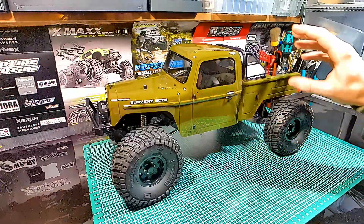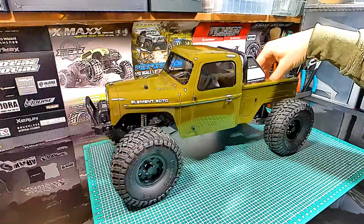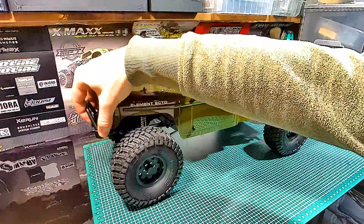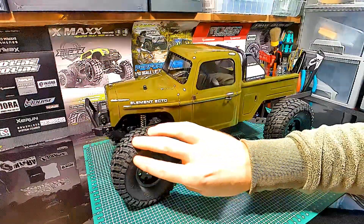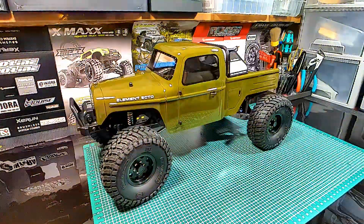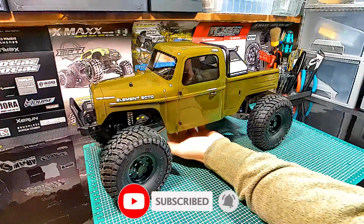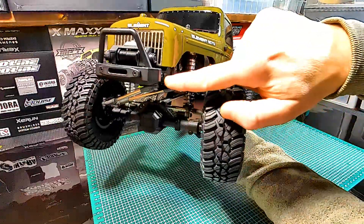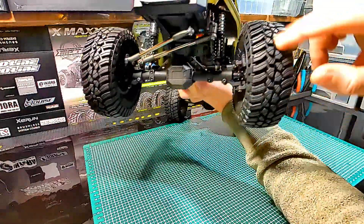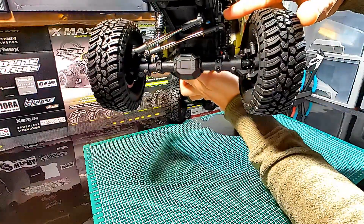We also see the roll bar, the deep bed on the back of the car, the short narrow front bumper, and the 1.9-inch rims and tires. The improved performance is enabled by the short front bumper — you will tackle obstacles more easily.